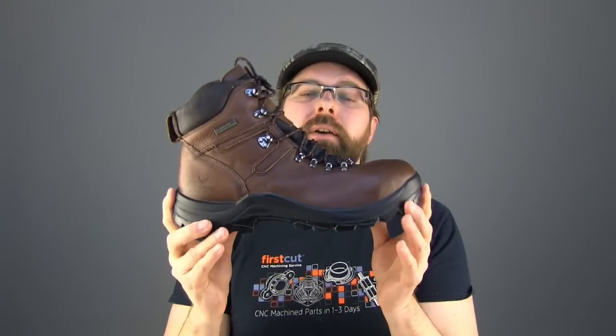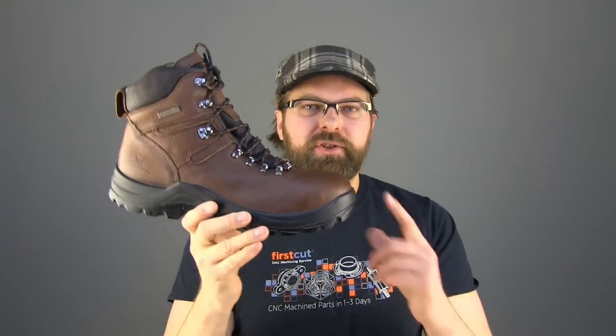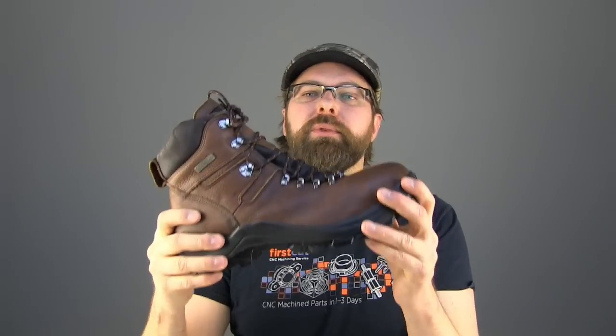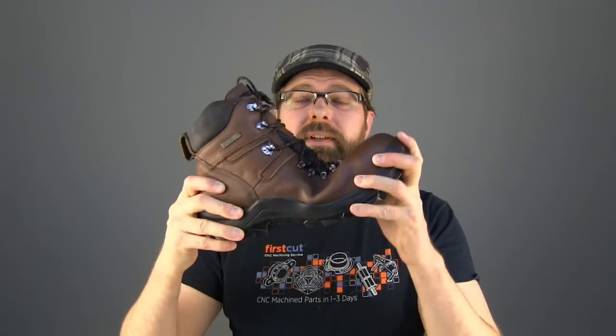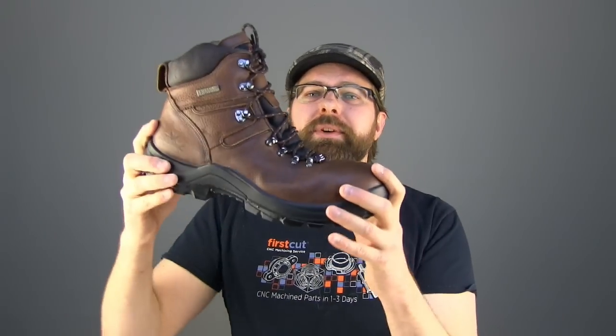It's electric shock resistant — it's an EH boot, which means electricians, this is an excellent boot for you. Especially when you think about the flexibility. You guys in telecommunications, working on floors, always having to flex and bend and climb — great boot.